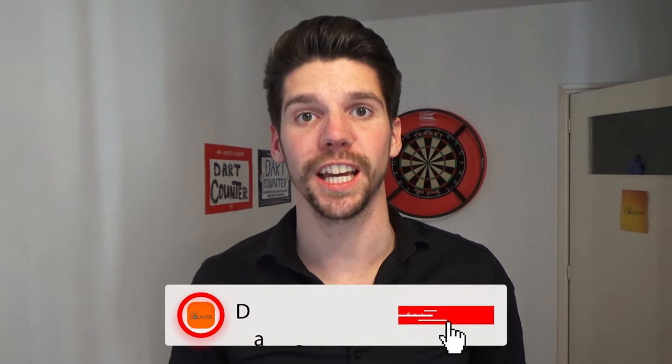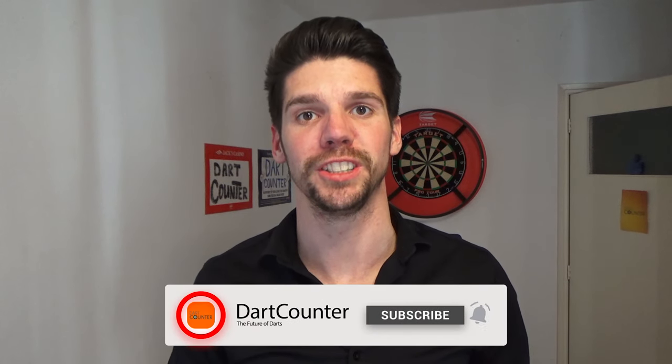Hi there, I hope you're all good. Thanks for tuning in to a brand new video here on the Dart Counter YouTube channel. If you don't know us yet, feel free to subscribe to our channel to see more darts-related videos. Today's video is the third one in the series Darts Tips for Beginners.